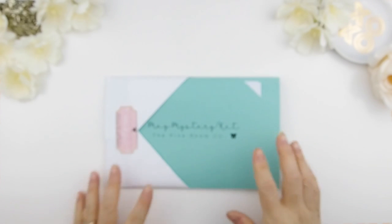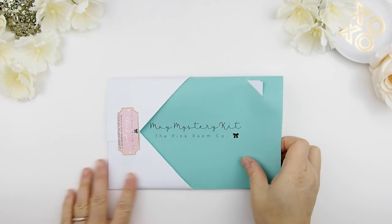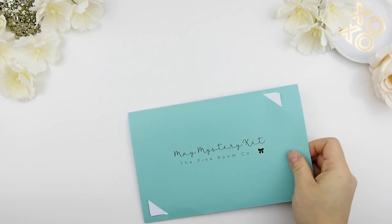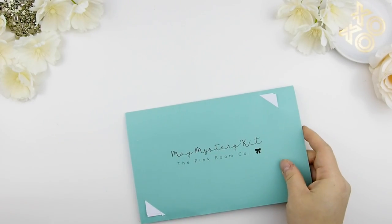Hello my pinkies and welcome back to another plan with me! This week we're going to use Kit B in my May mystery kit.